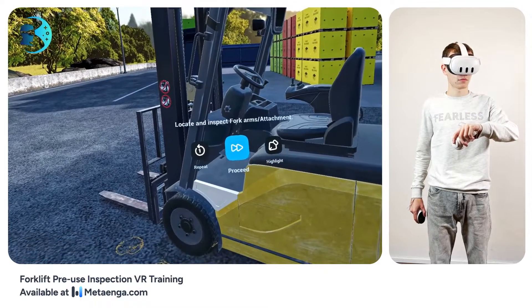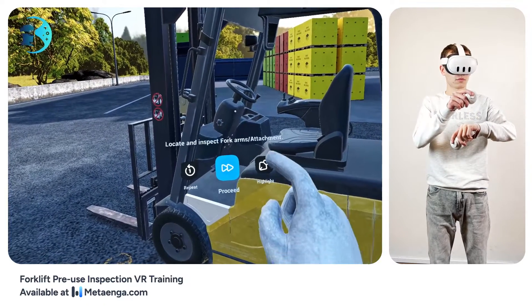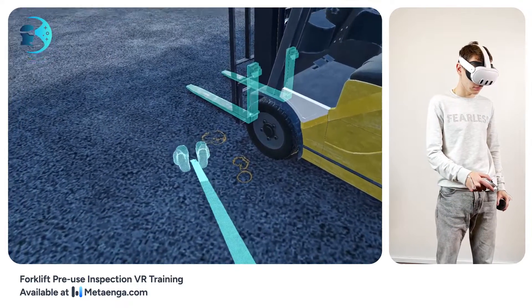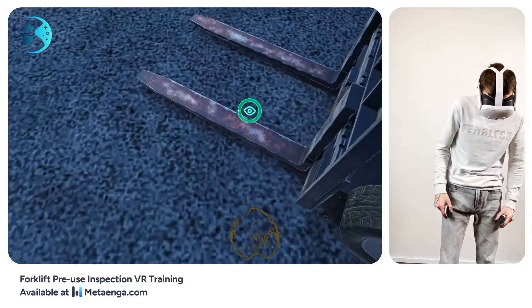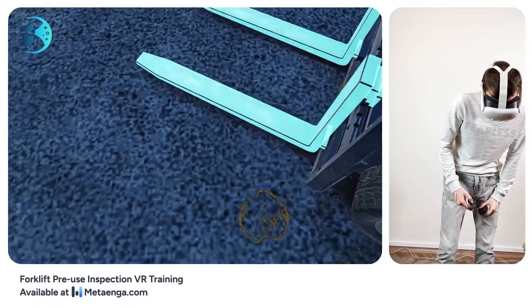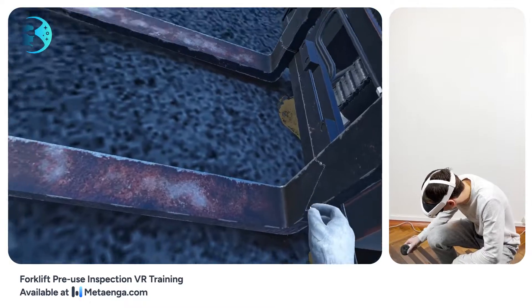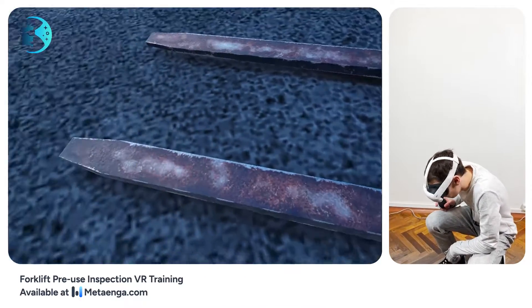Find the forklift's fork arms. Examine each for any wear, cracks, or bends. Focus on the fork hooks and the carriage plate. The fork arms should be evenly spaced with secure retaining pins. If there's an attachment, make sure it's firmly in place. Also, check for any wear or damage on the locking pins, welded areas, and pivot points.